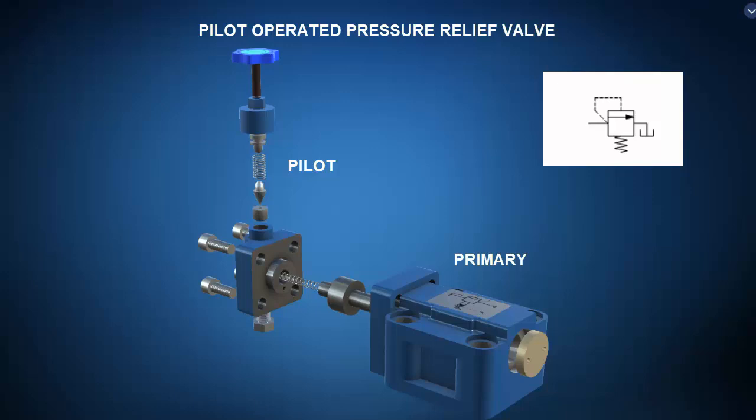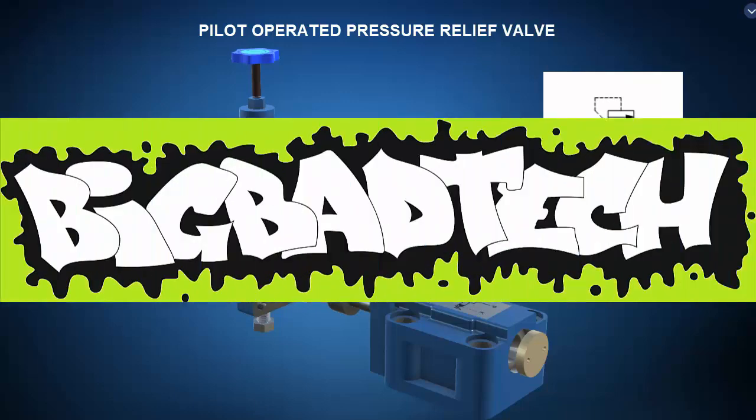That is that. In conclusion, this lecture examined the internal construction and operational principle of a handful of hydraulic pumps, actuators, directional control valves, and accessory components using a virtual reality system called ZSpace. Remember to review these concepts as often as you need to really drive it home. Imagine how well lab will go if you know what you're doing. Thank you very much for your attention and interest, and we'll see you again during the next lecture of our series. Be sure to check out the Big Bad Tech channel for additional resources and updates.